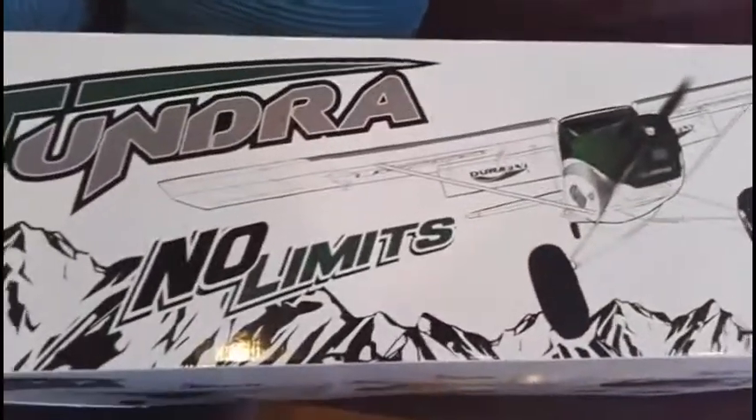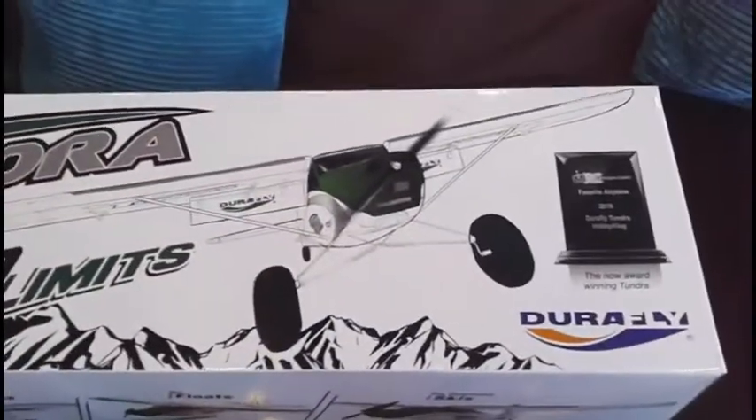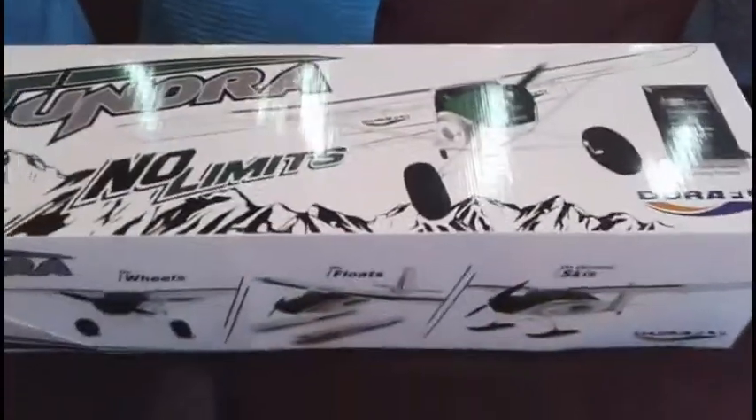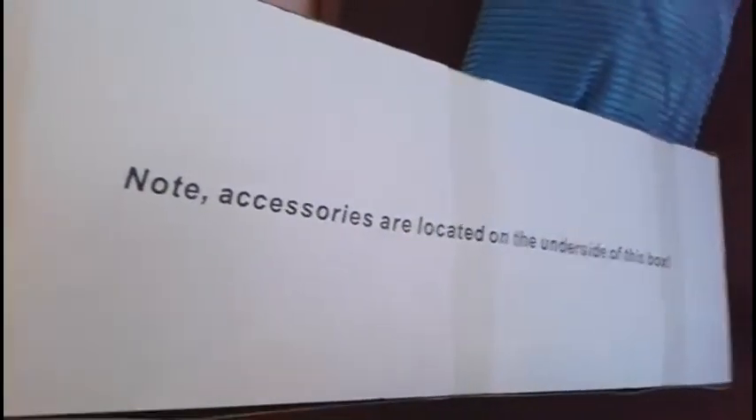Evening everyone, got the new Hobby King Tundra — everyone's really excited to get the new version. First thoughts: 'ye gads, I've got a green one by accident — that's not very good!' But looking on the end here, yes, we've got the green orange one. Perfect — you'll know about the accessories under there.